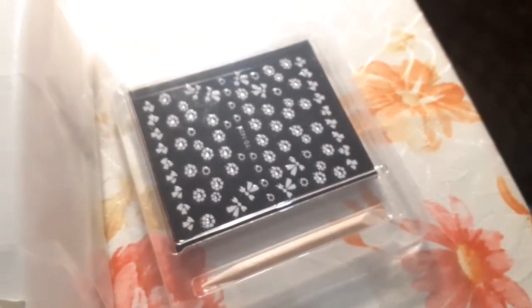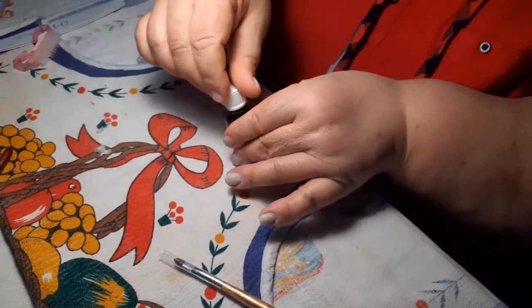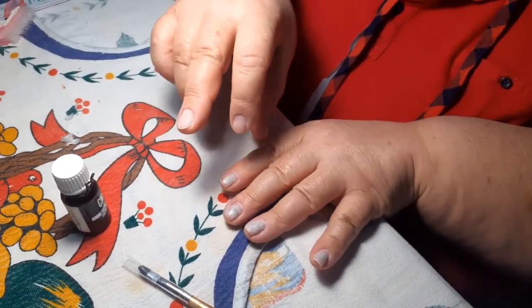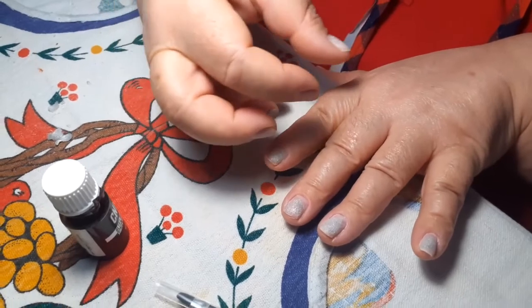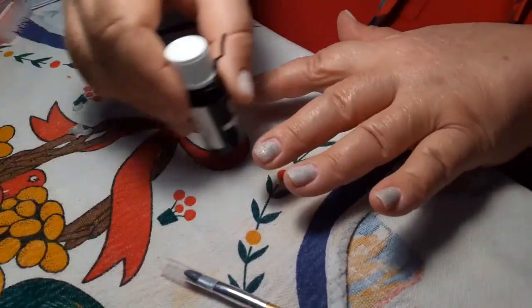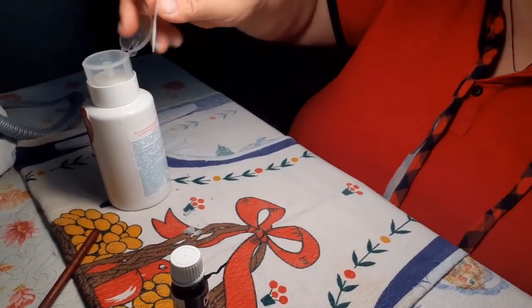Вот из этих наклею я — сегодня даже не могу определиться, каким цветом себе накрасить. Сейчас будем обезжиривать и наносить праймер. Праймер — это то, что наносится на ногти, и он делает волокна, даёт сцепку. Лак камуфляж будете наносить или сразу цвет — кому как нравится.